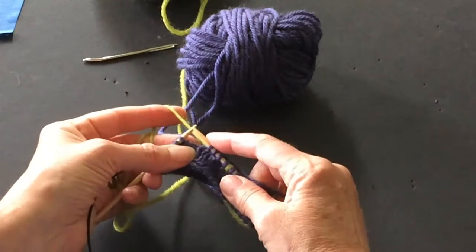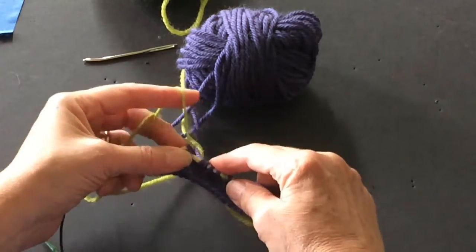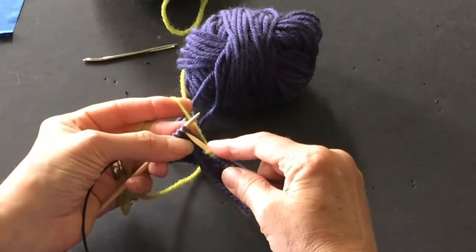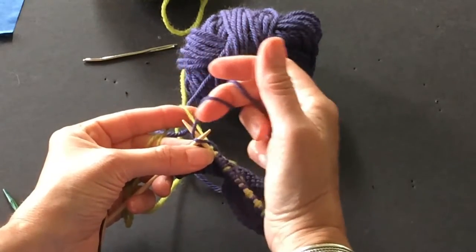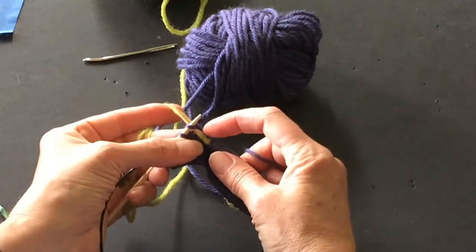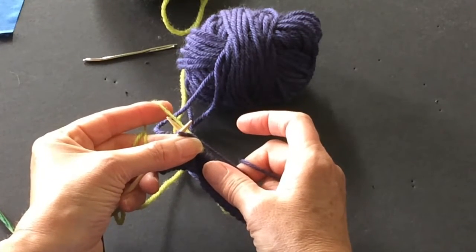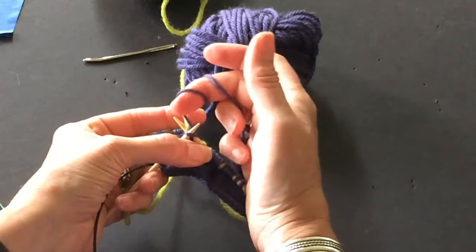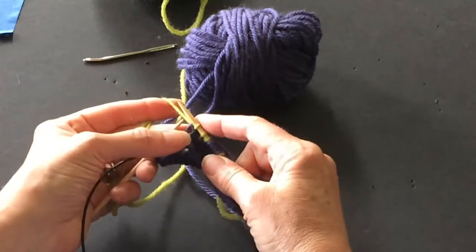So let's learn how to do it without changing where your yarn is. One, two — here's my third stitch in. Now you're going to wrap it as if you're going to make a purple stitch, but you don't go anywhere. The needle is through the stitch. You're pinching it with your thumb and your ring finger. And then you make your green stitch, unwrap your purple yarn, and then pull your green stitch through.